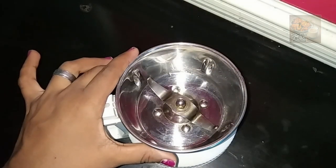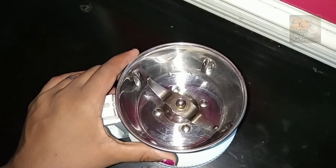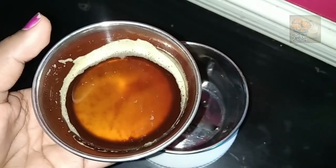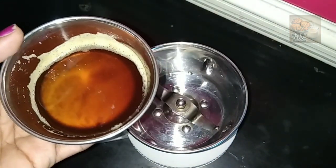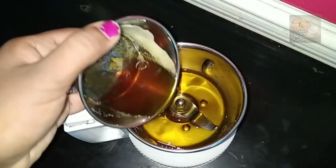We have a lot of ingredients for 2 ingredients. Now we have a lot of butter. We will make a lot of butter. This is where the butter will melt in the water.